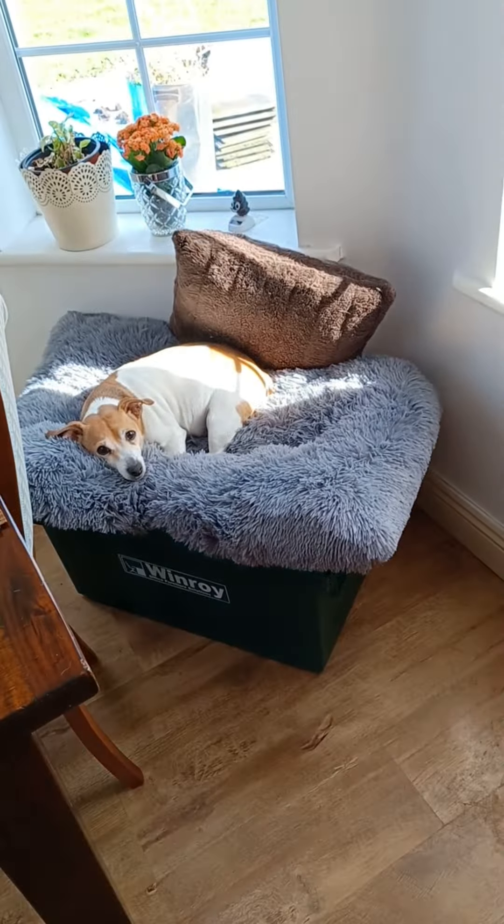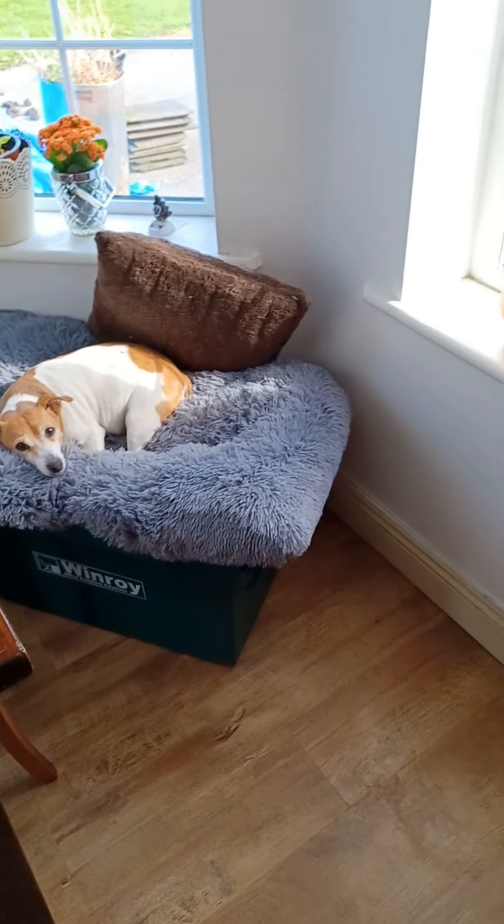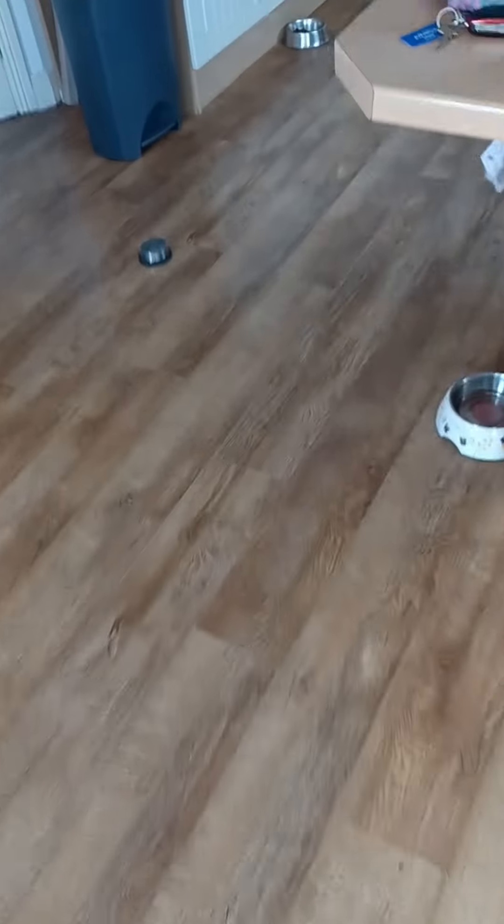I'm going to go and fill that thing up now. Oh, there's Agnes! Hi Agnes — look at her lying on her little box. She loves it there. Dog stuff everywhere!